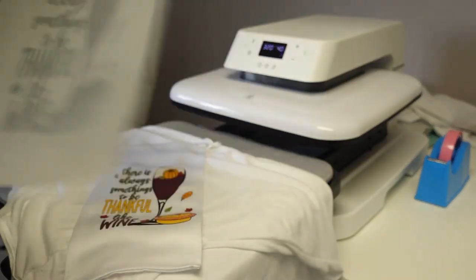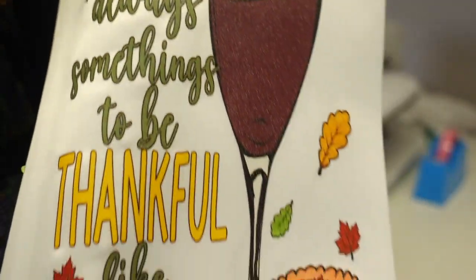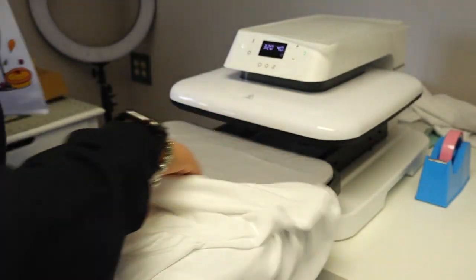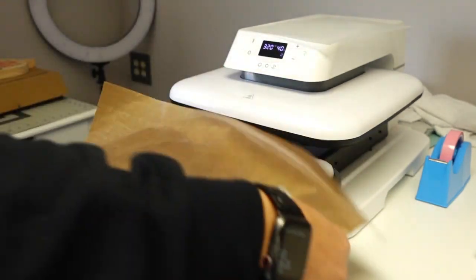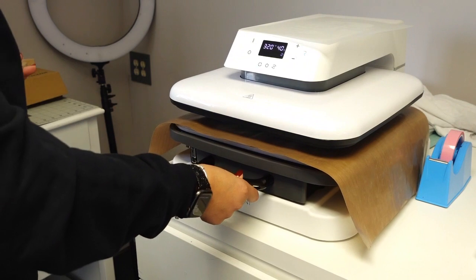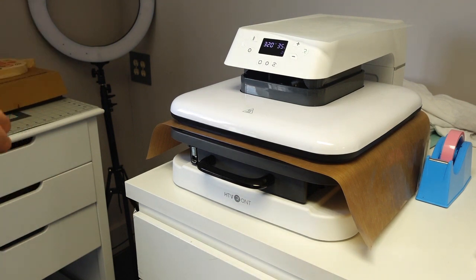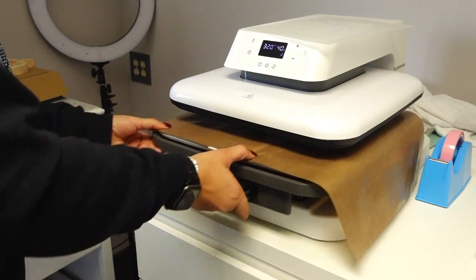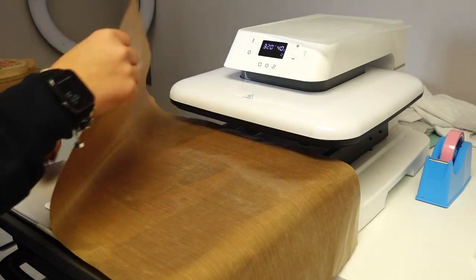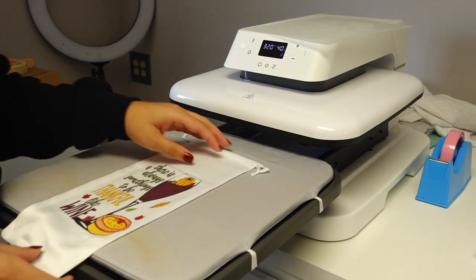Okay, there's our print — the whole print came off. That looks super, super cute. Can you see the glitter? I'll get into better lighting after the second press. I do have to do my second press, so I'm going to cover it with some Teflon and press it for about 10 seconds — that's just going to solidify the transfer to the wine bag so we don't have any issues with lifting and we get true color.